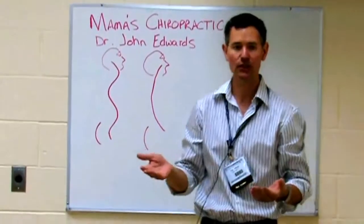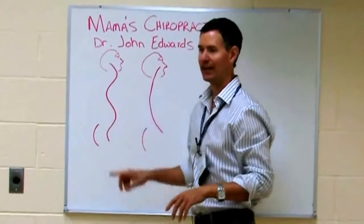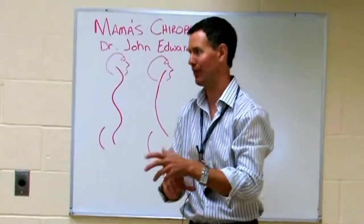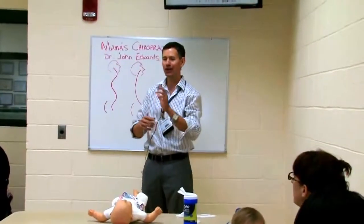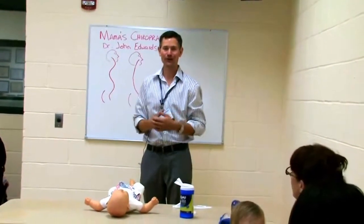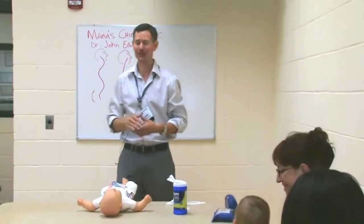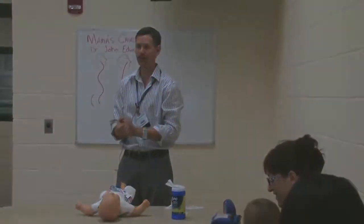When do you need to do this? Up until they learn how to crawl, because once we learn how to crawl, then we start developing this curve back here, and then we can have room to do the bending in through there. You notice we don't have a lot of colic with babies who are crawling, right? That's part of the reason why. But so you can sleep for the first six months — this might be a good, simple way to change what you're doing.